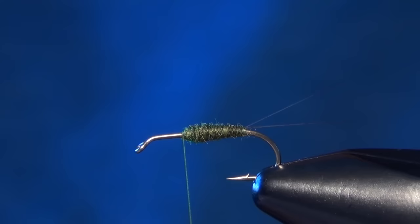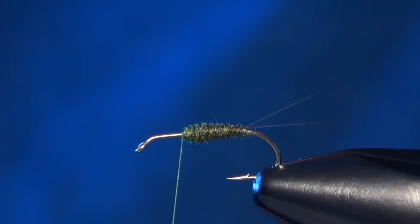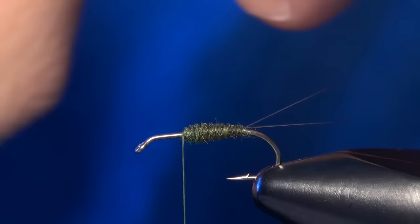Now we're ready to tie in our wing. For this I'm going to use some CDC. I'm going to take a whole feather and slide the material up so I get a nice even tip. I'm going to take two to three of these depending on the size that I'm tying, lay them right up against each other, and get a nice even tip — that's what I'm looking for. I'm going to measure it out on the shank of the hook so that it's about the length of the shank of the hook.